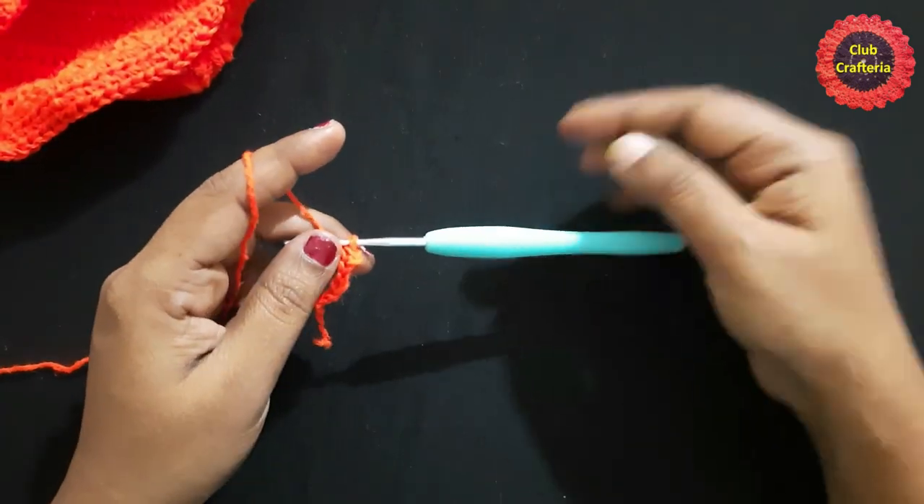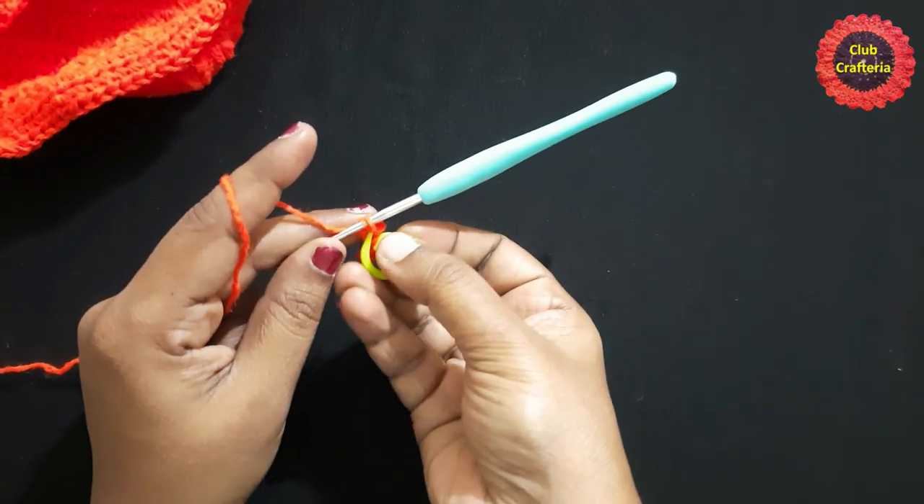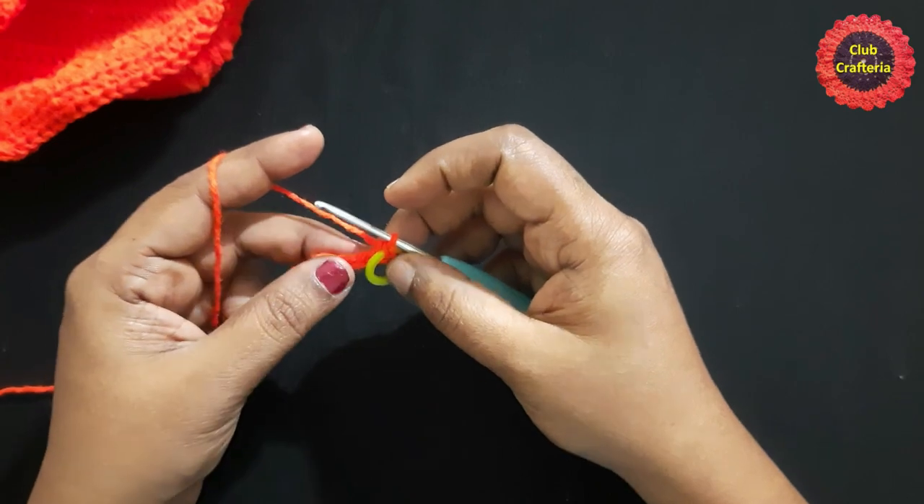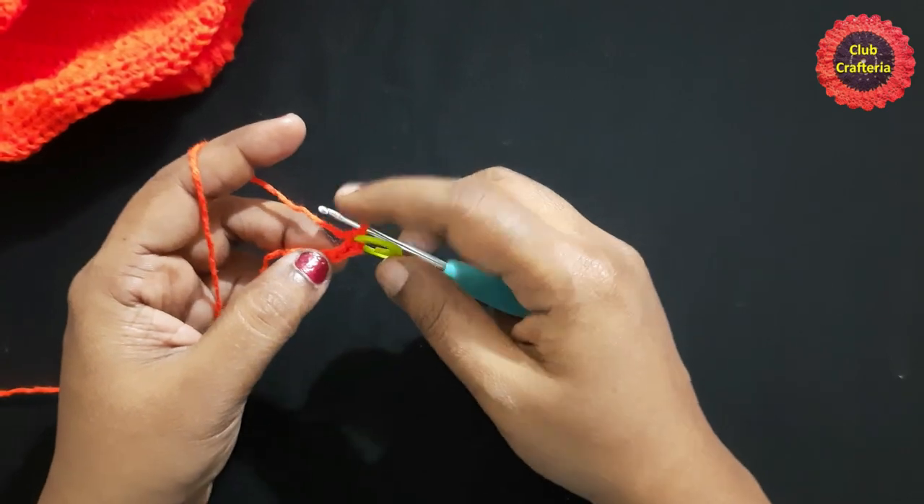This is what we call a single crochet. Place a stitch marker in this single crochet. Next, do single crochet in each stitch till you reach the last stitch.